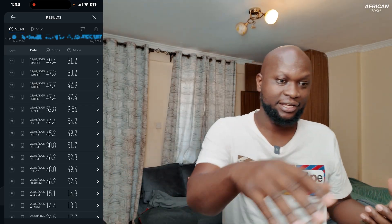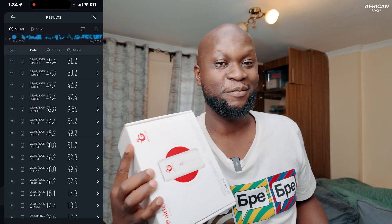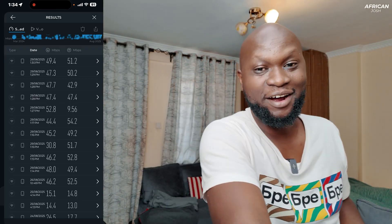I have another surprise for you guys — I got an Airtel 5G router, and I want to unbox it in another video and show you a comparison between that and Safaricom. It's going to be a really good comparison, so stick around. If we can get this video to 50 likes, we'll drop the Airtel 5G router unboxing and comparison video. If you're new here, my name is Josh Moore and the channel name is African Josh — welcome to the channel. Hope you enjoyed it — drop a thumbs up, subscribe, and see you in the next one!